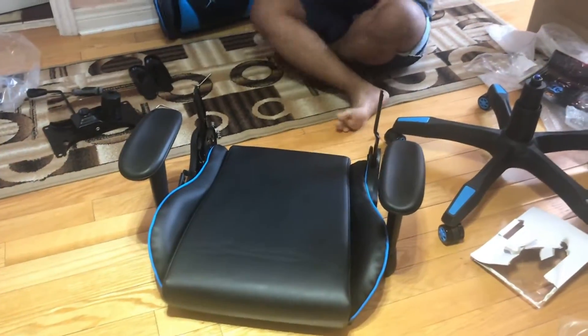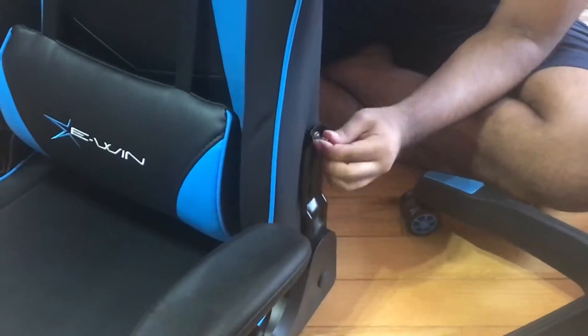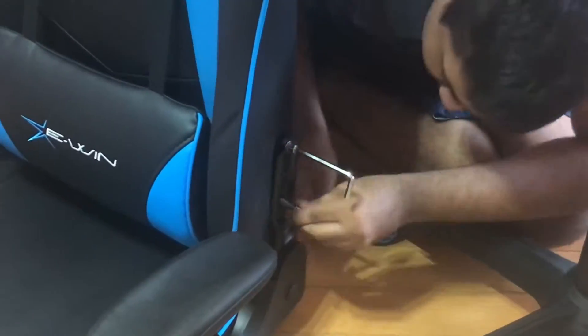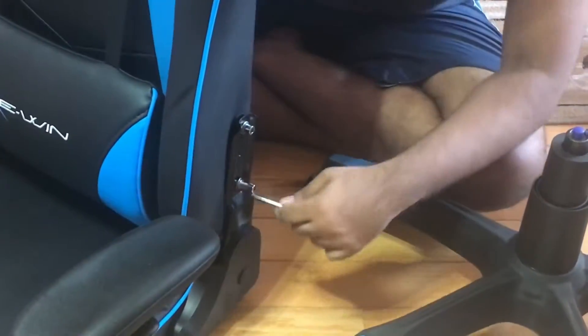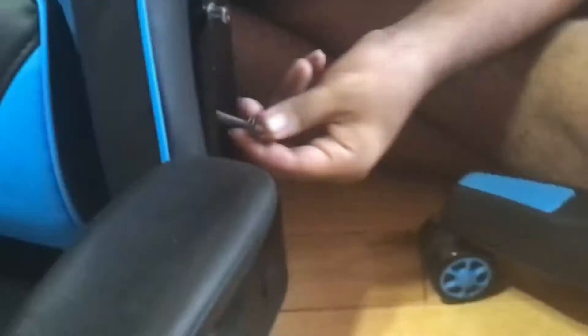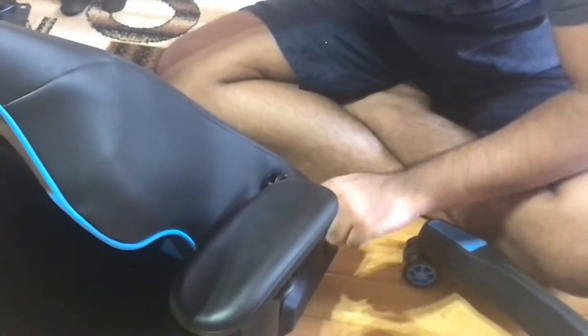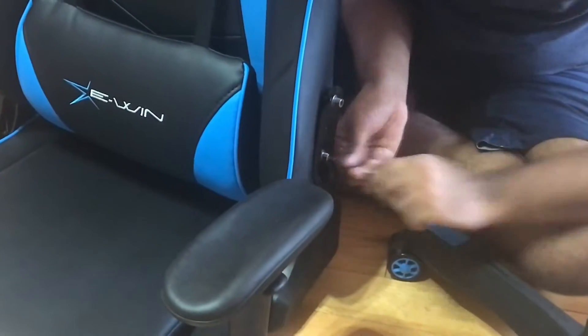We're going to skip a little bit of the setup here. A lot of it was just taking out the side screws and now we're about to put them back in. The screws are already in the chair — you just use the wrench to take them out and then attach it to the base or seat cushion. What I like is that the pillows are already on the chair, and the armrests are pre-assembled too, which saves time compared to the Amazon one I had before where I had to put the armrests together myself.